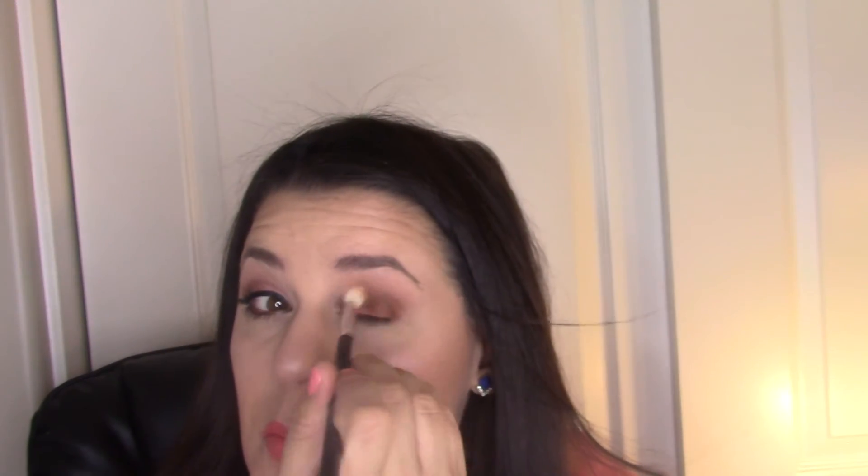Now, this is a shimmery brown so you have to be careful. I'm going back in with the Jessup tapered blending brush and blending out a mixture of the two tan-ish colors — they're both shimmery, so if you don't like shimmery brow bone shades you may not like it. I'm going to put that on the brow bone and on the inner corner of the eye.